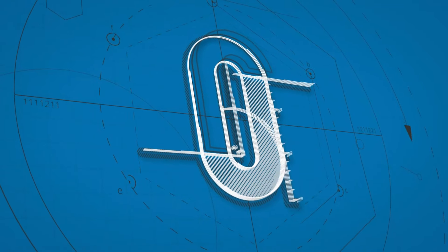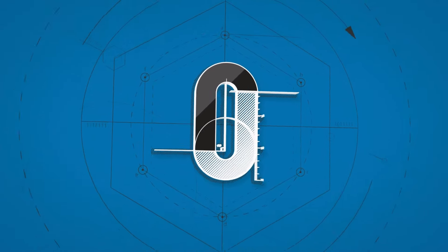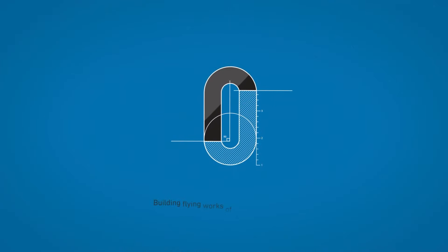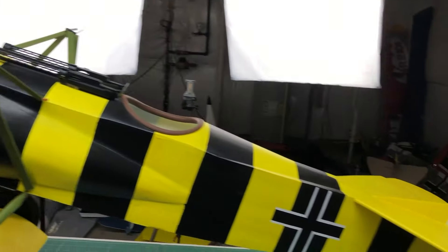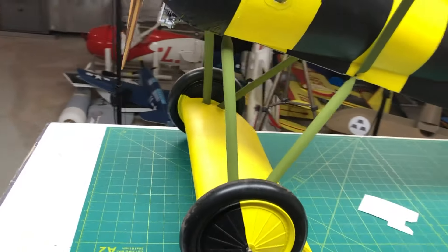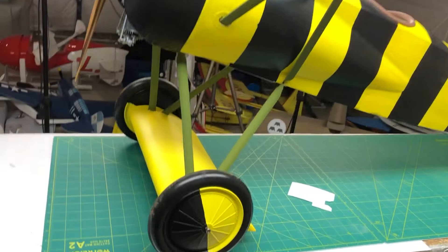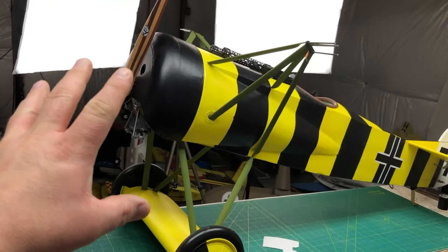Hey guys, welcome back to the shop. We are back on the Fokker today and I've got a little bit of an update for you. Let's just dive right in. So the Fokker fuselage is here on the bench and I've had about half a dozen flights on this airplane now and it still flies phenomenally well.